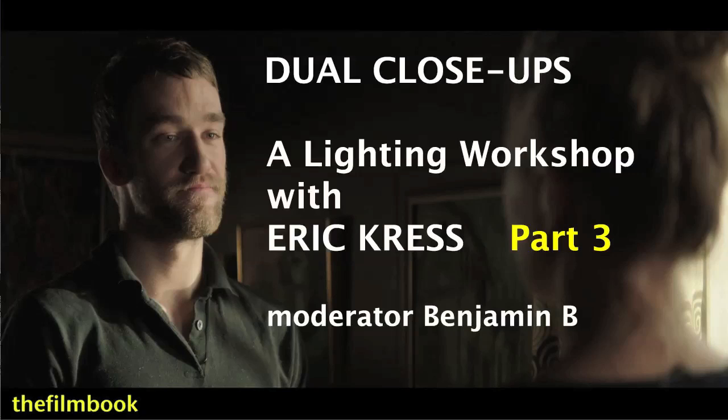Hello, this is Benjamin Bee, and this is part three of a video documenting a lighting workshop that I organized with the cinematographer Erik Kress at Gokinema in Sweden.